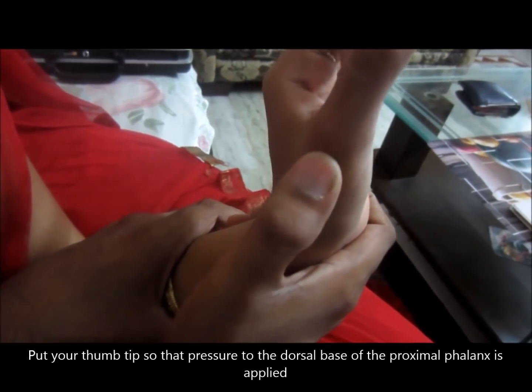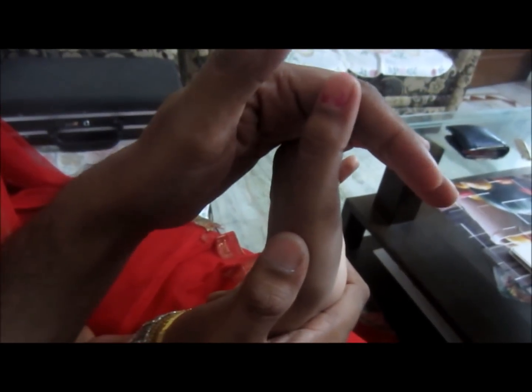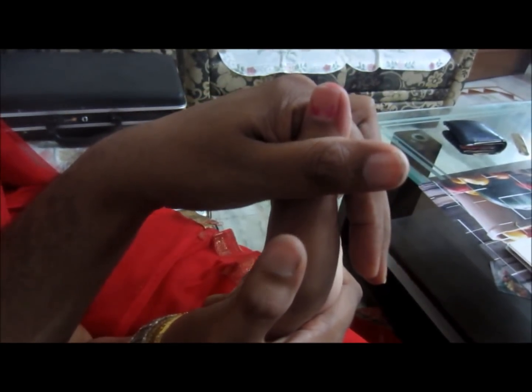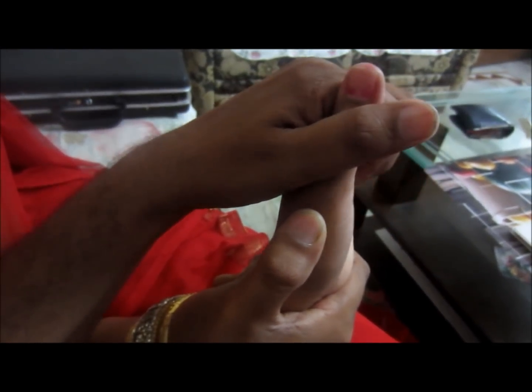First of all, hold the wrist with your dominant hand as shown in the video. Then put the tip of the thumb of the dominant hand as shown, so that pressure can be applied to the dorsal base of the proximal phalanx.